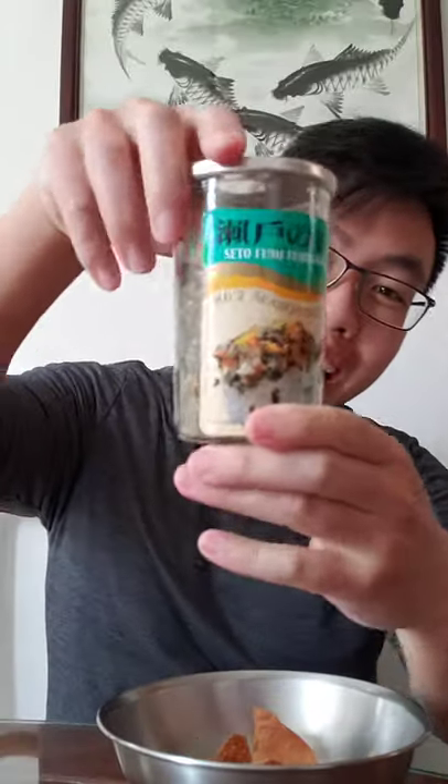I didn't air fry it for too long in case it burnt, but hey, it turned out pretty nice. I've been on a furikake addiction recently so I added some for more taste.